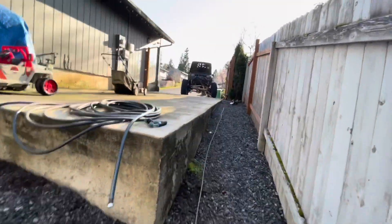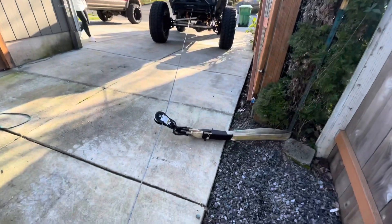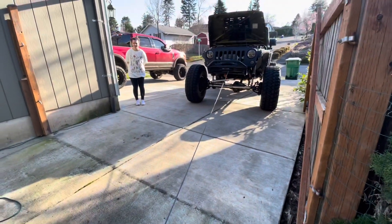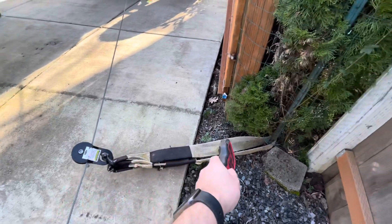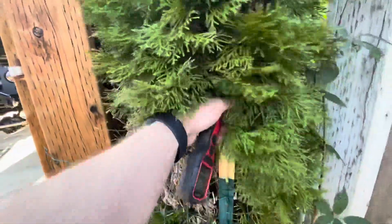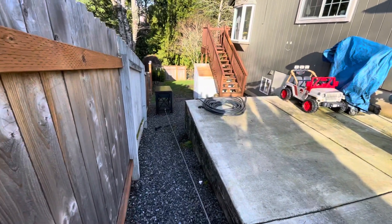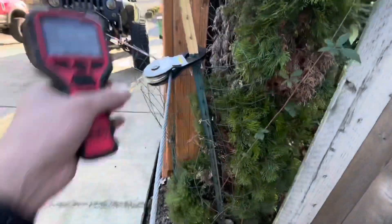I'm just going to attach this Factor 55 Pro Link to the bottom of this table so that I'm pulling up on it instead of down, and we'll start winching this thing up. Hopefully it's going to work out. So the snatch block set up here is obviously extremely worthless the way it's set up, because I wanted that cord to be right over there. Maybe I can throw my snatch on this — it doesn't need to be extremely strong. Got that puppy set up right there, got the Jeep right there, got the snatch block on this post.